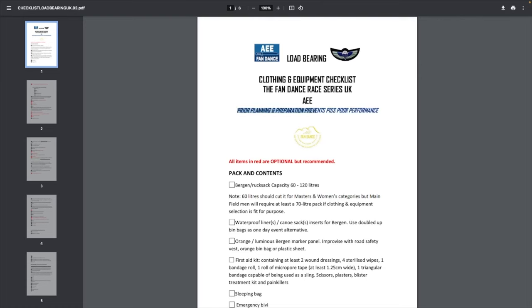When I opened the Fan Dance load-bearing instructions and welcome email, it starts with probably the best sentence I've ever read: 'Prior planning and preparation prevents piss-poor performance.' Something I need tattooed on me. So with that ringing in my head, I'm going to start the prep now. The planning already started several months ago when I did my first tab — I learned so much from the mistakes. This event is going to be next level preparation to prevent piss-poor performance. Let's pack the bag.